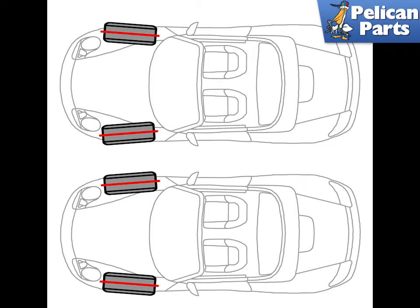Toe in and toe out: the toe of the front suspension refers to the angle of the two wheels with respect to each other. Significant toe in or toe out will cause extreme tire wear as the wheels constantly try to move towards each other (toe in) or away from each other (toe out). The result is that severe friction is created on the tires, and at highway speeds the tires will wear significantly and fuel economy will suffer.